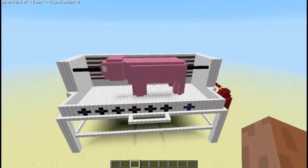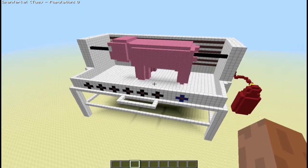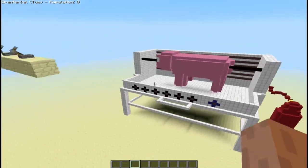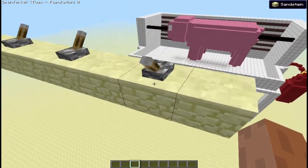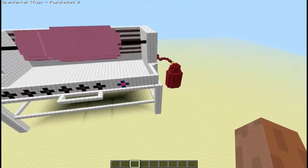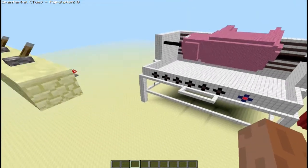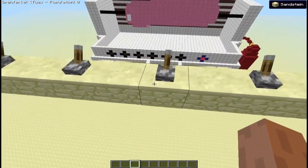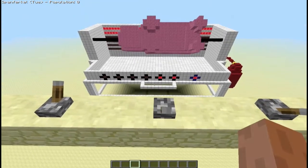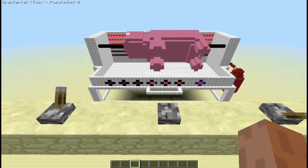Das Ganze gehört zu dem Gas-Schweinegrill. Wie funktioniert das Ganze? Wir schalten erstmal das Schwein ein, dass es sich dreht. Die Gasflasche ist natürlich geöffnet. Der Grill ist ein Selbstzünder. Und somit schalten wir jetzt Stück für Stück die Heizelemente dazu.